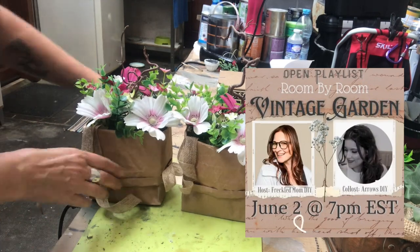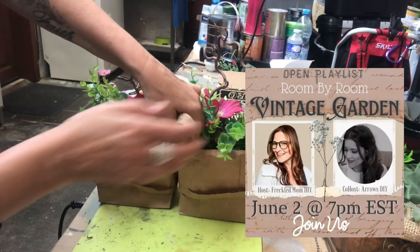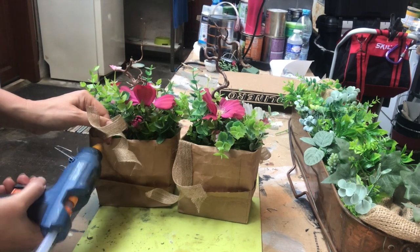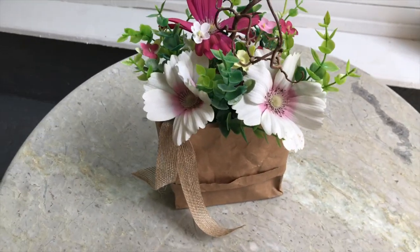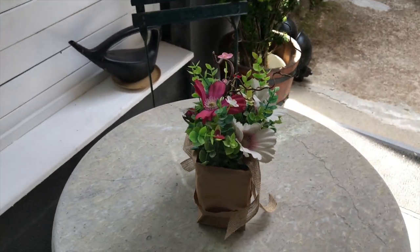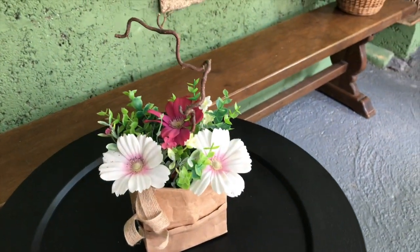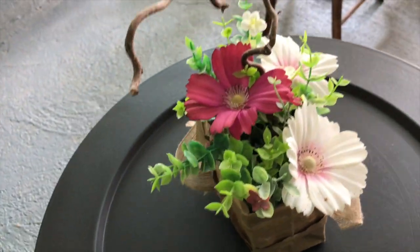Today's challenge is hosted by Devin at Freckled Mom DIY and co-hosted by Favi at Arrows DIY. You'll find the links in my description box to their channels along with a link to the playlist. And this is how the flower arrangements turned out sitting in my outdoor summer barbecue kitchen area — looking pretty! I have a video coming out very soon about the whole space transformation.